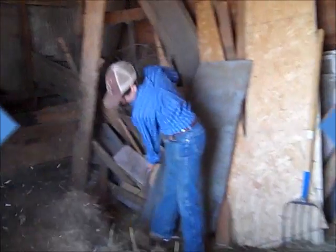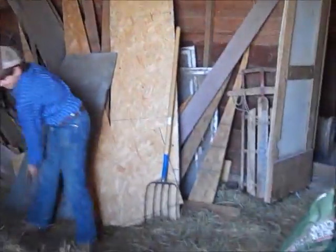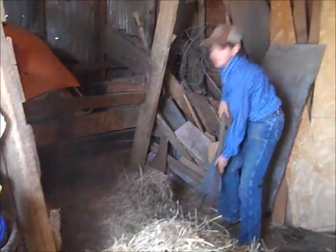We are cleaning out an old barn that we have that we use for storage. We are getting ready for lambing and kidding season. We don't know if the billies or ram got the job done, but we would rather be extra prepared than not.